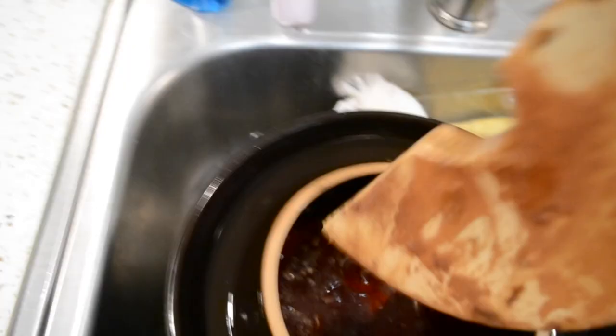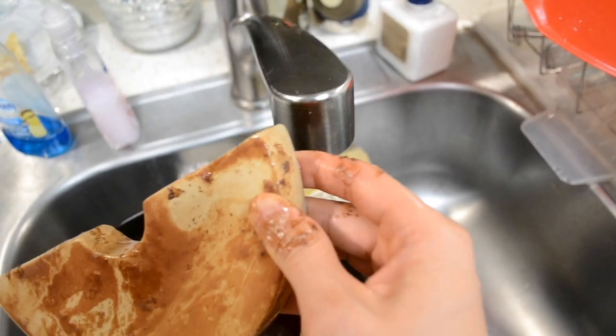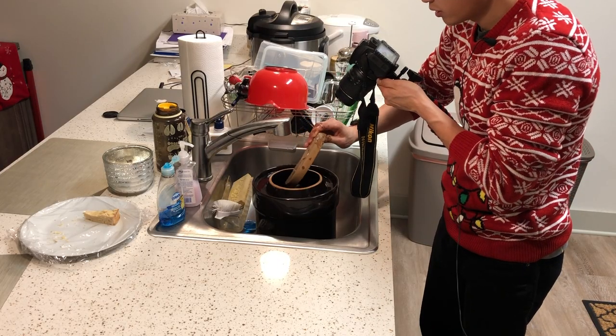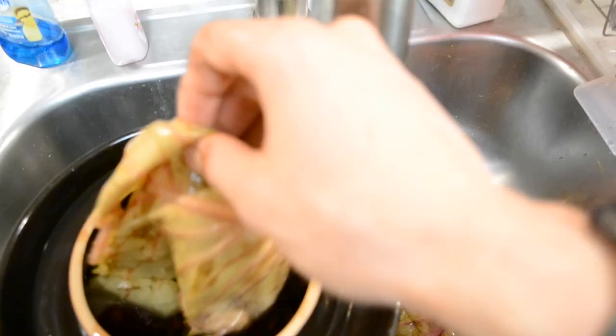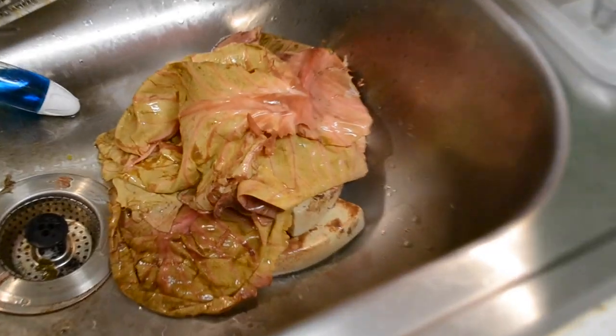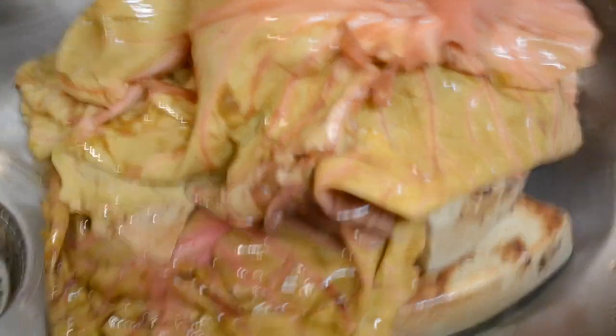One half of the slimy boy is coming out. Look at my hand right now — look how gross that is. Second boy coming out. Nice, nice. The primary stoppers — put these guys on the side.